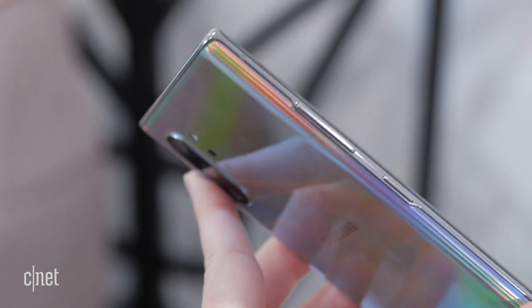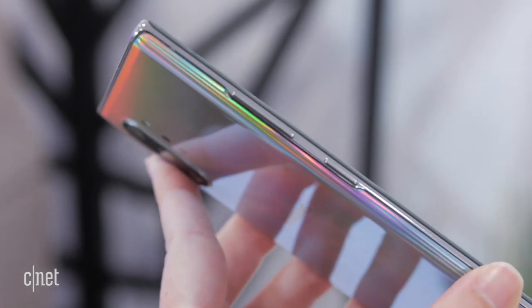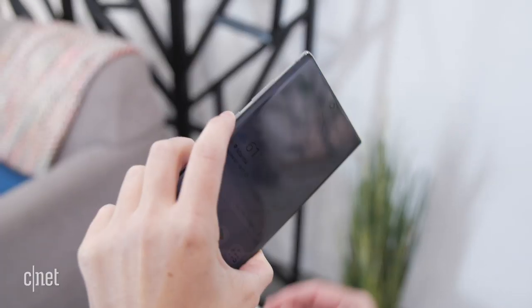There was a rumor the Note 10 wasn't going to have any buttons — there are buttons, but in a different configuration than before. Previously, the power/lock button was on the right side. Now it's on the left edge, right underneath the volume rocker, where the Bixby button used to be. That doesn't mean Bixby is gone; Samsung's voice assistant is now integrated into that power/lock button.